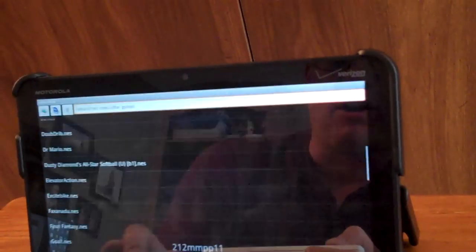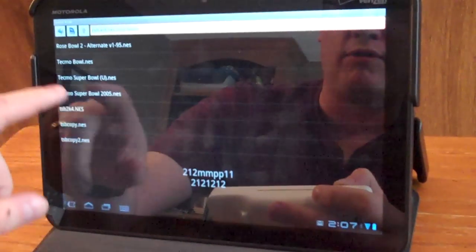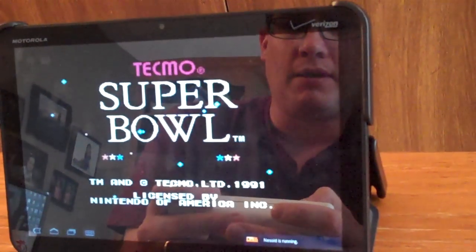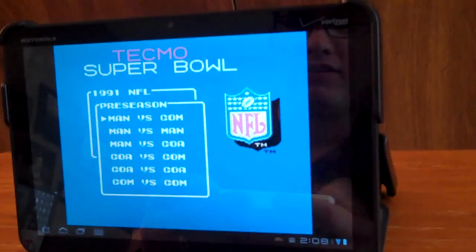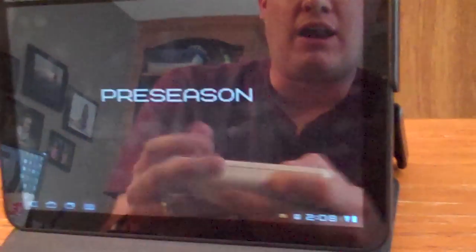I've tried a handful of games — they all just work great on here. Do like Tecmo Super Bowl, of course. The classic. Greatest football game ever. Same deal, I mean, the video's just flawless. Let's fire up a couple teams here. You get the idea. But anyhow, it works great.